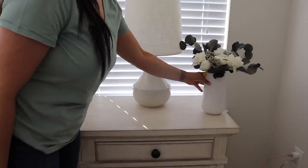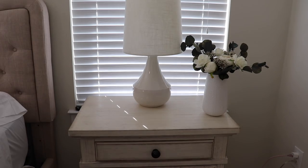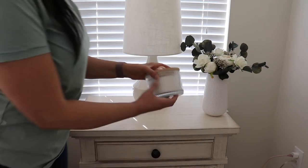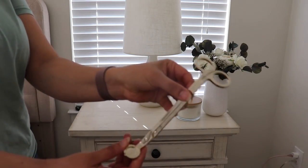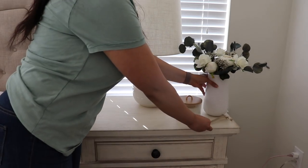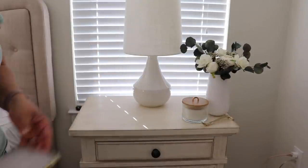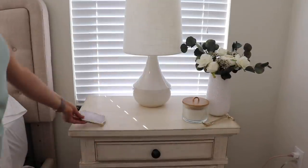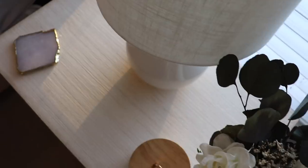I'm sticking with the rule of three here on my side table. The lamp is already there, and for the little side decor I'm doing the floral arrangement, this really pretty candle from Target, and then I'm adding these candle wick scissors — which are useful but also add that little touch of decor. The coaster is from Anthropologie.